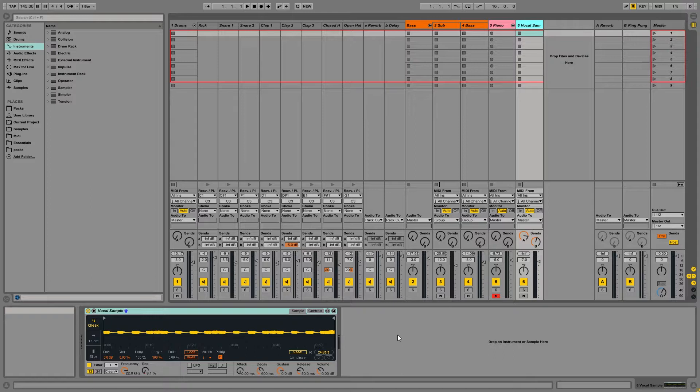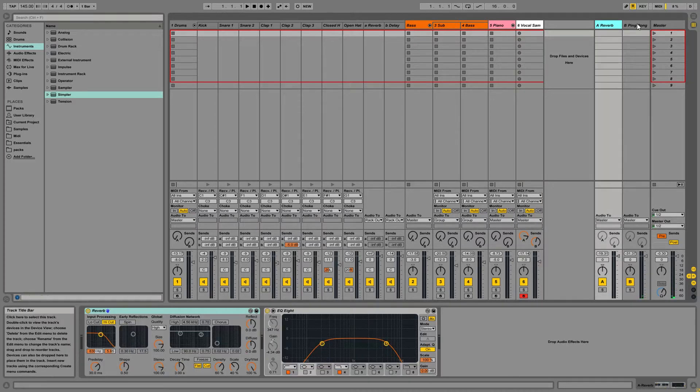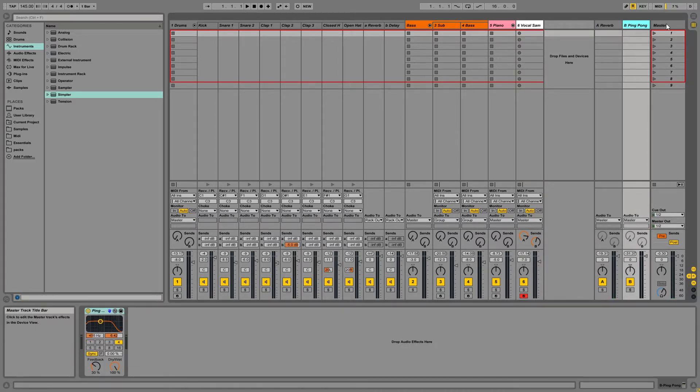Finally, I had the vocal sample here, which I have loaded into Simpler. That basically allows me to play this sample like an instrument. And that's just going to a little reverb and delay that I have set up on a couple of returns.